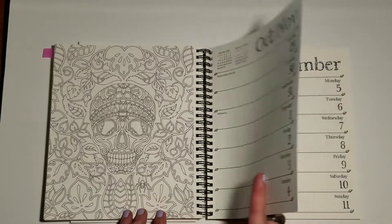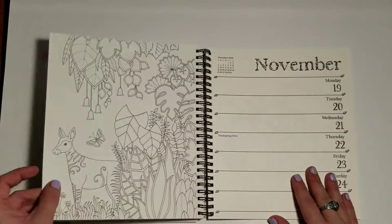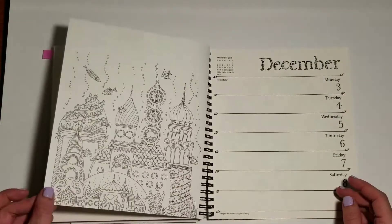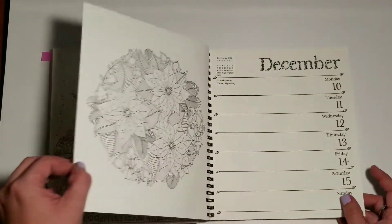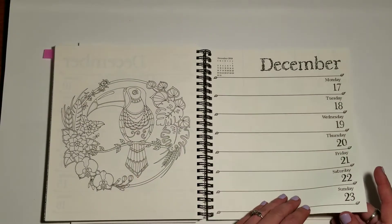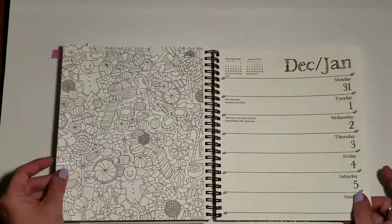It's kind of a Halloween image. That's precious. There are some poinsettias — I've colored this one with Polychromos, I really enjoyed it. Another Christmas image for Christmas in 2018, and now we're into January 2019.